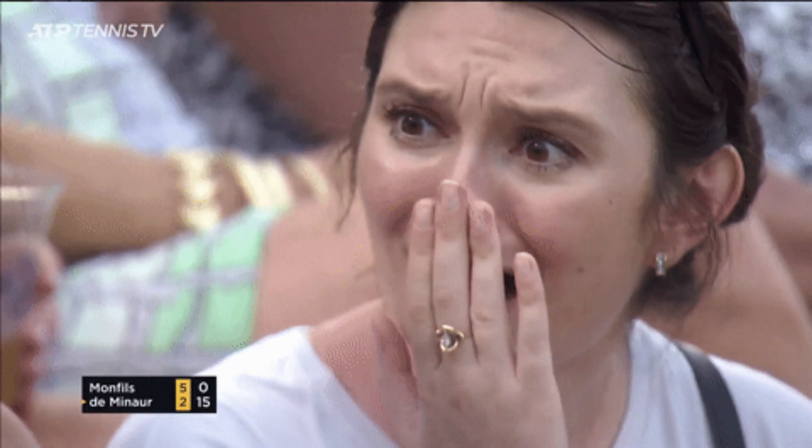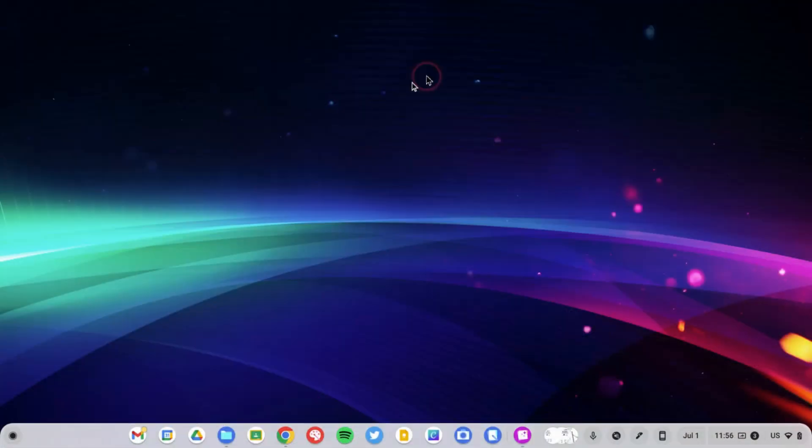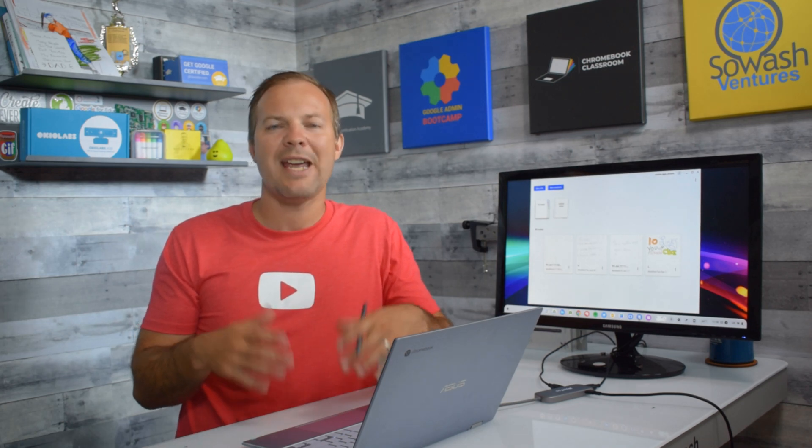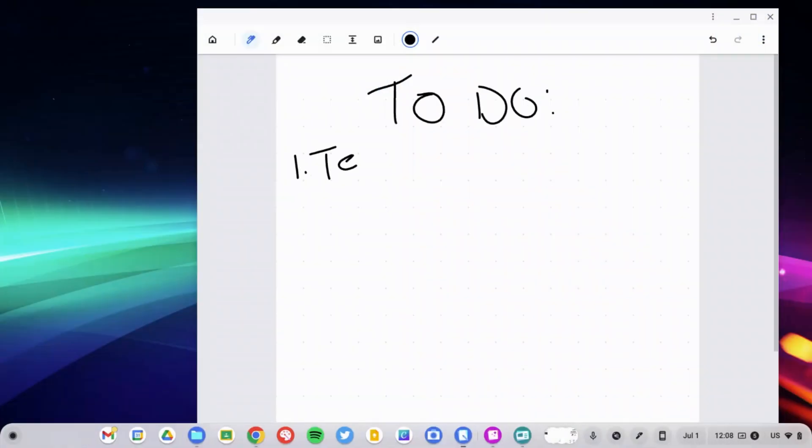I'm going to switch over to a different application called Cursive. This is a standard Chromebook application that allows you to take handwritten notes. I'm going to create a new note and we'll make a little to-do list here.